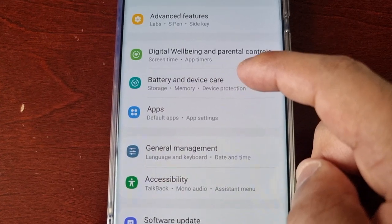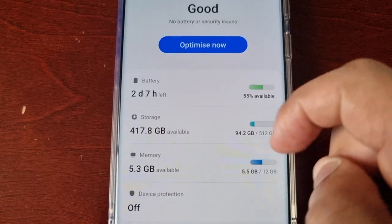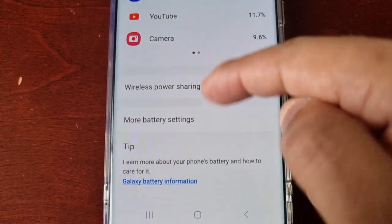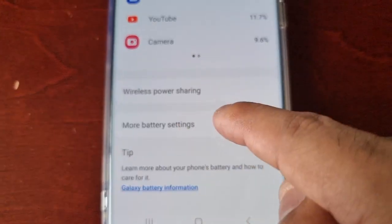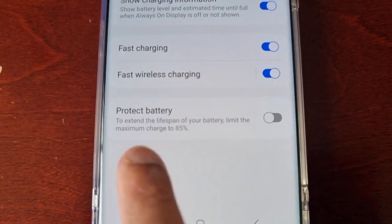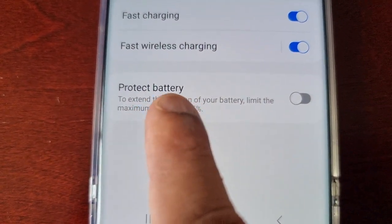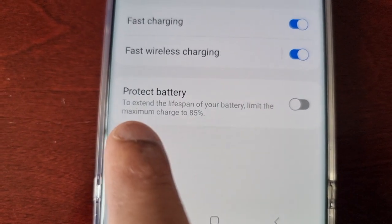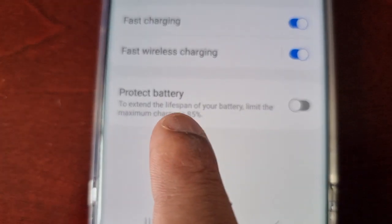Here you will select Battery and then scroll down to where it says More Battery Settings. Down here you will see the Protect Battery option, and like I explained, it explains here to extend the lifespan of your battery and limit the maximum charge to 85 percent.